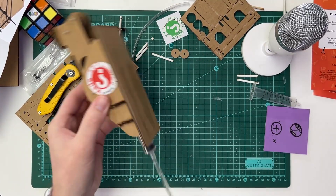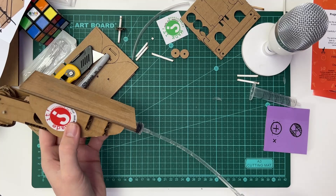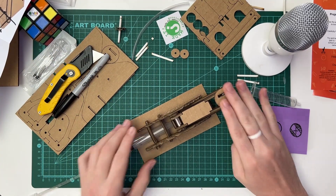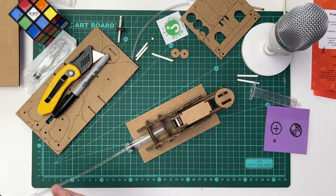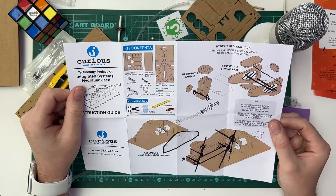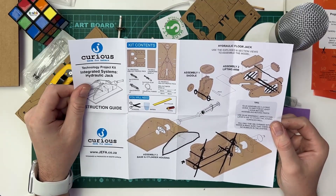And that is your hydraulic jack with a little bit of hydraulics going on. We don't want to give you too much of a handout when it comes to building this, so be sure to follow the instruction guide nice and slow, paying very careful attention to the important bits, and you'll end up with an awesome kit. I hope you enjoyed that. To find more project kits just like this one, head to www.curiousdiy.co.za — we have 24 project kits and a whole bunch of other kits to choose from. So jump on that today. We'll see you next time. Stay curious.